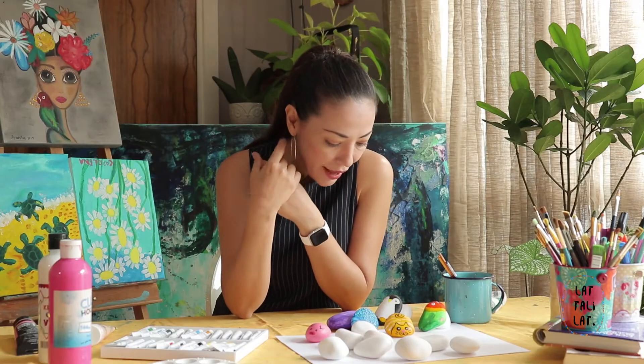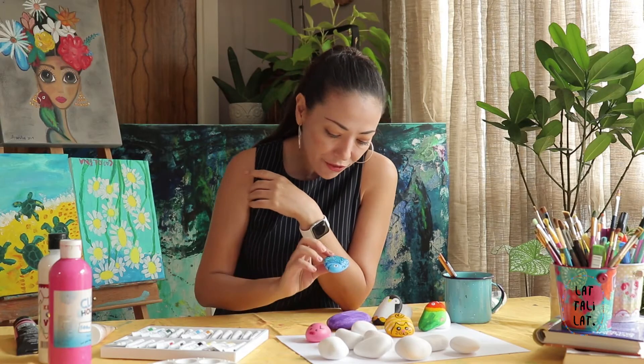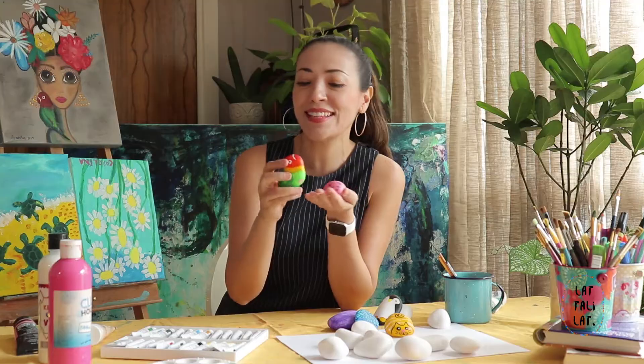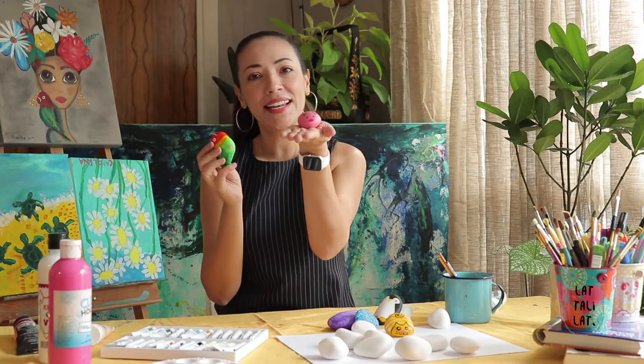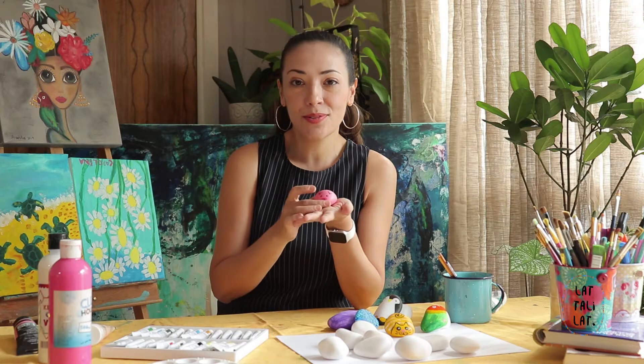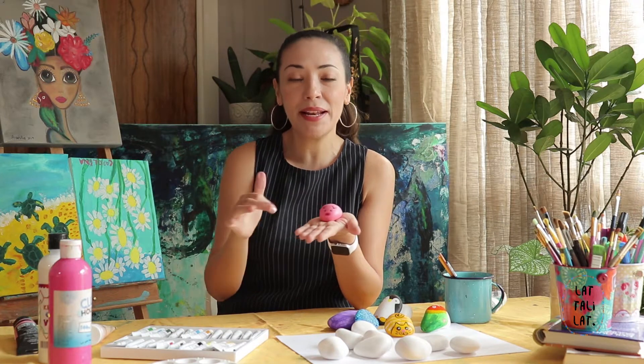For example, I have some fish, I have some piglets — this is one of my favorites — and of course I love this little bird. I think we're going to start with the little piglet, which is the easiest. You can use different stones to make maybe a little family of piglets.